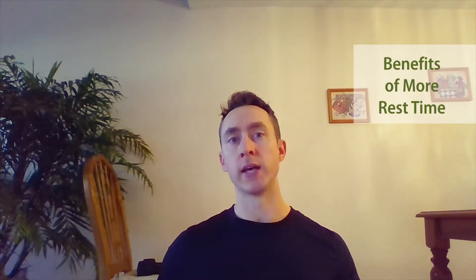Hey everyone, my name is David Sauter. I am a certified personal trainer with NASM and I'm here today with LifeSprout Biosuiticals to talk about rest breaks and resting time. How long should you rest?